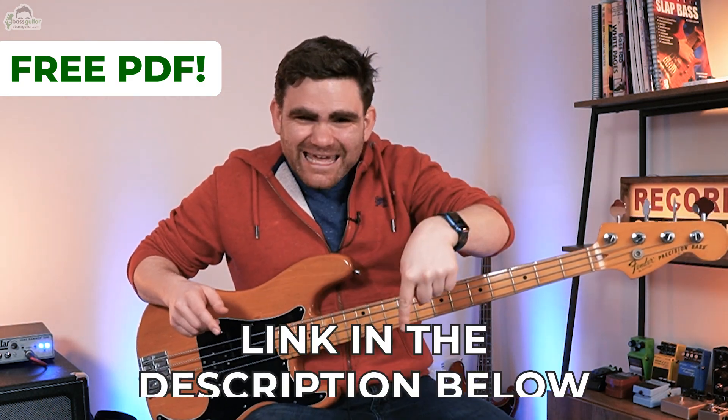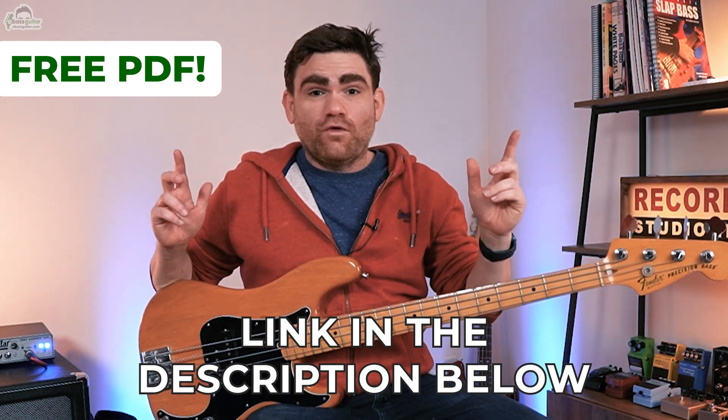One last thing before we get going — there's a completely free PDF that comes with this lesson which will show you everything we're discussing today written out in standard notation and tab. It's super important you download this because we give you all of the detail of the lesson. There is a link in the description below where you can grab your free copy.